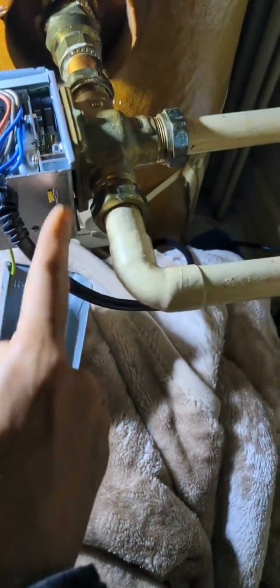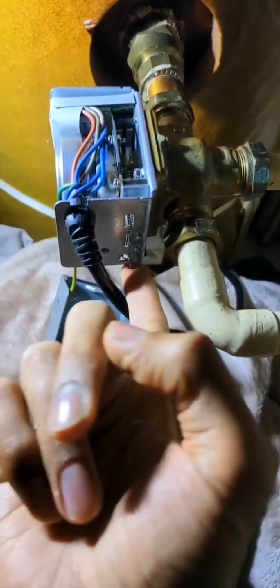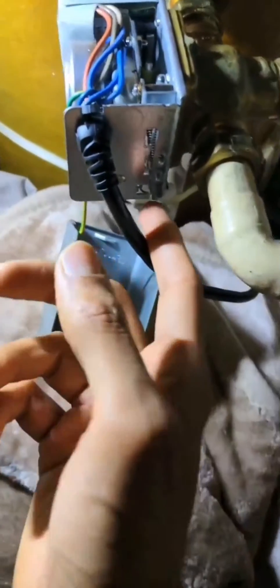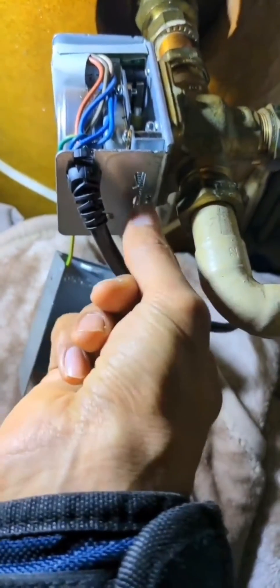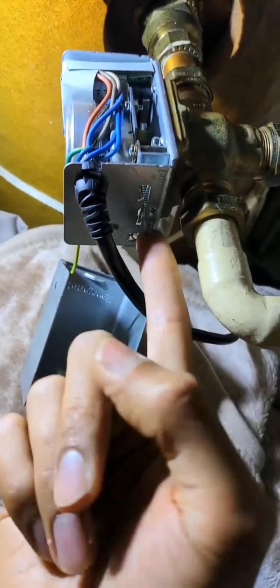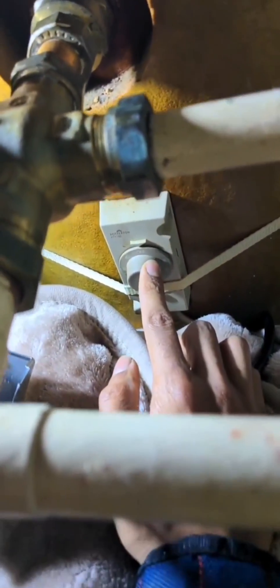Put the head back on and test. Right, so I've just turned it on for the heating — turn the room thermostat up. Right, spindle opens. Now I'm going to turn the heating off and turn the hot water on. Right, the good thing is for hot water the three-port has sprung back — it's not open anymore. So we know that it's working on that side, and it's working on the cylinder stat side.